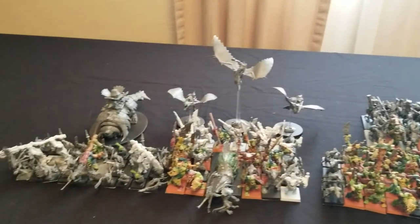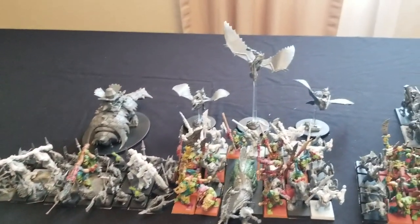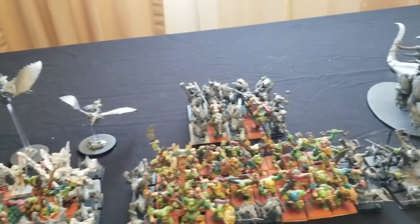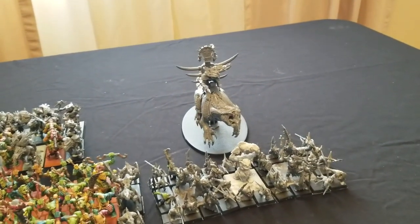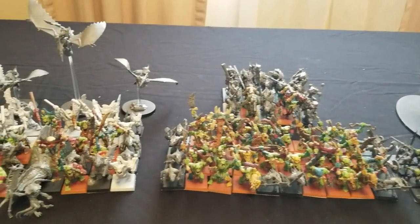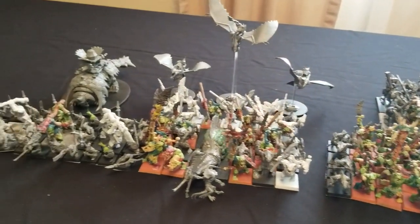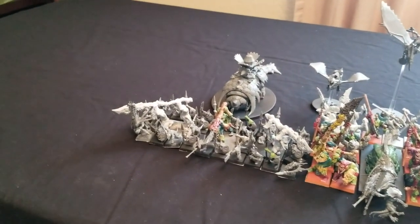Hey there, nation. Welcome to the show where we help you save miniatures and wargaming on a budget. It is I, Commander Cheapskate, and we are back with another episode of Back to the Primitive — our limited series dedicated to the building and painting of our studio's 3,000 point Lizardmen army.